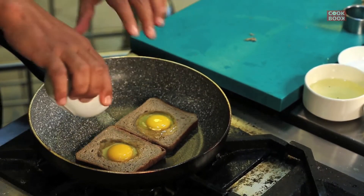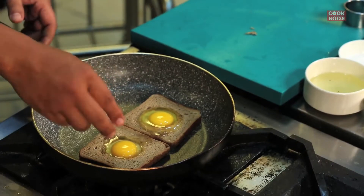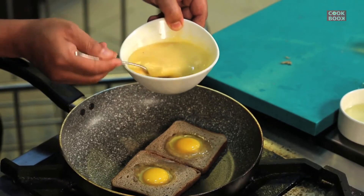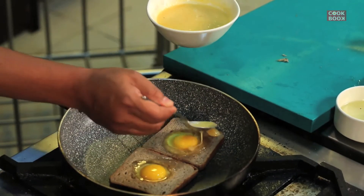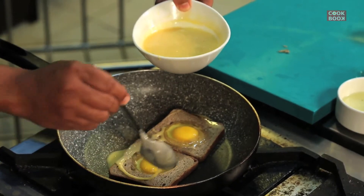See, it's basically looking like a volcanic eruption — like lava, we call it. So I'll put a little bit more egg batter on it so that the outer side of the bread gets covered.